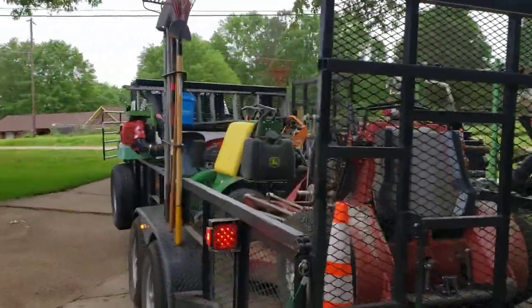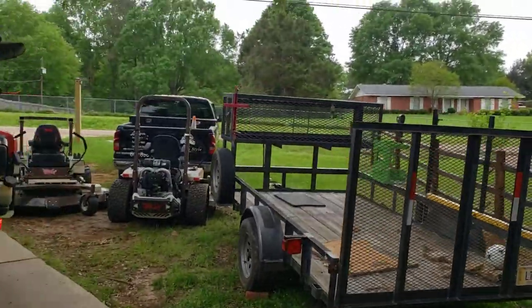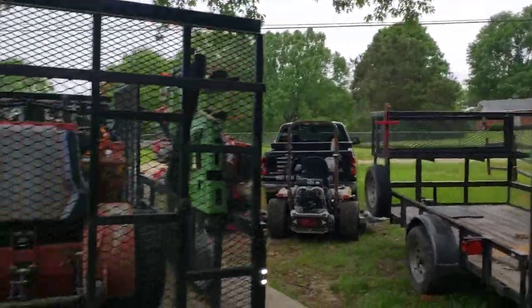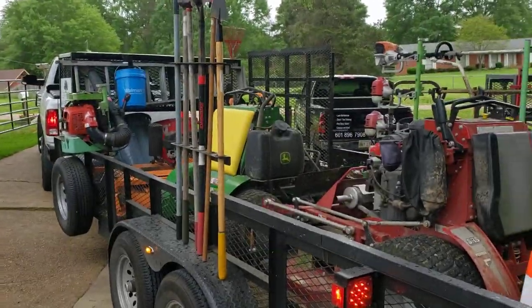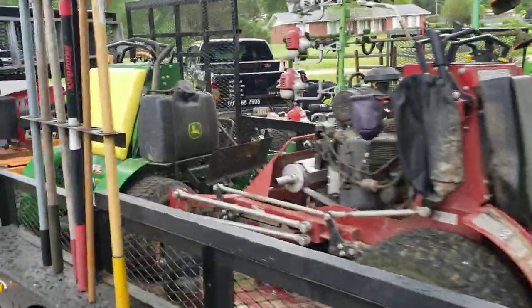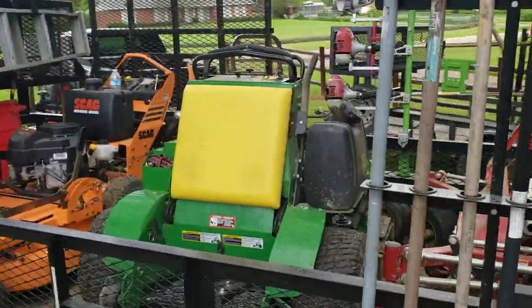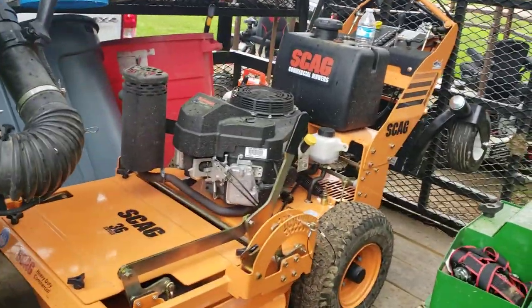This is our main setup. We do have another truck and trailer that we use, but this is more or less our everyday setup. We run three mowers: a 61-inch Ferris Z3X, 648R John Deere, and a 36 Scag SWZT.